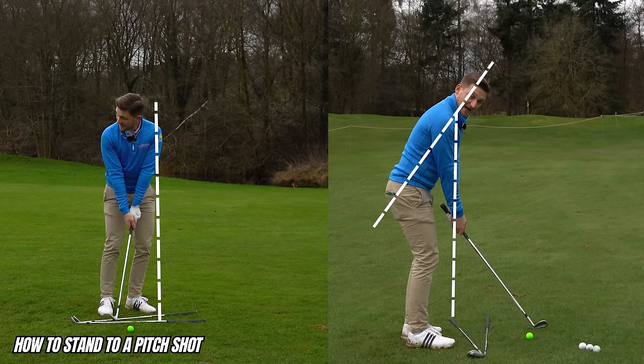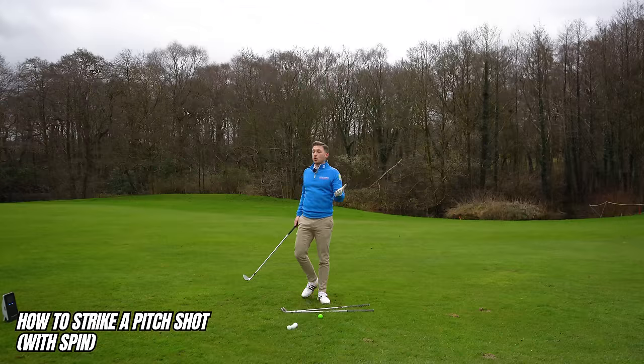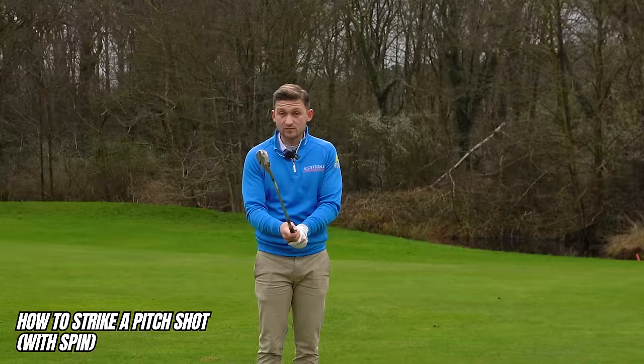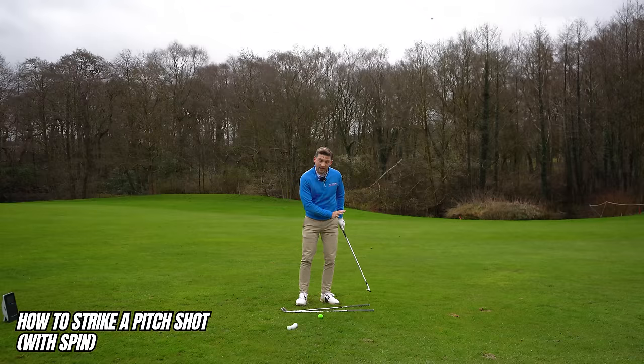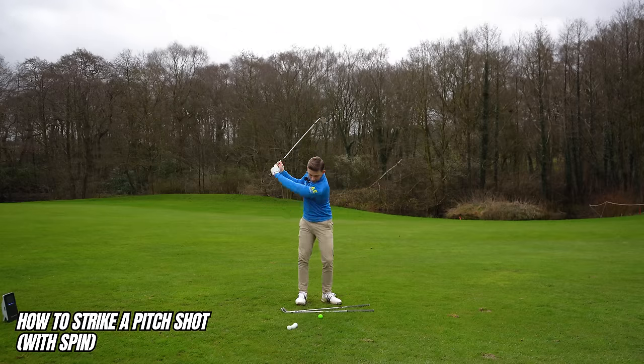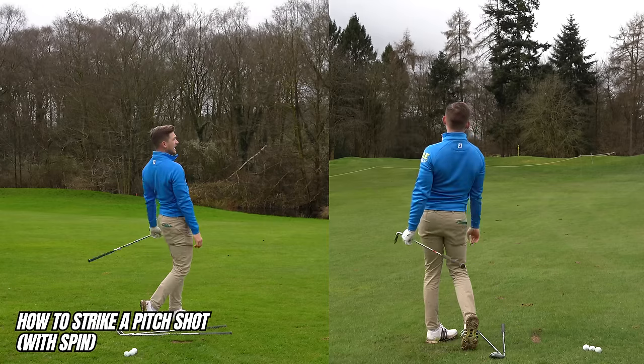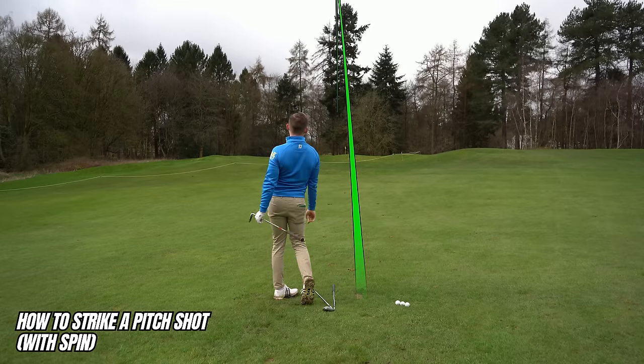Your feet and hip line point down one club, but your shoulders are parallel to the other. This helps you swing towards the target. Weight on the left side — that's exactly how I want you to stand. Now, first time students make this setup change, they say 'Alex, I feel a lot closer to the golf ball, my chest feels over the ball.' If you've got that sensation, do not worry — that's exactly what we're looking for.